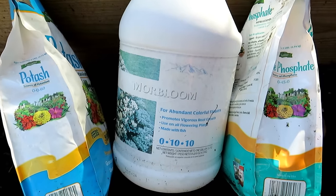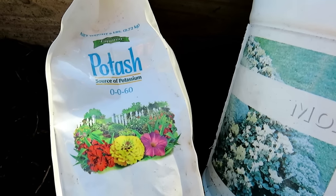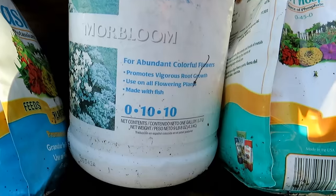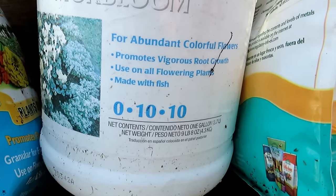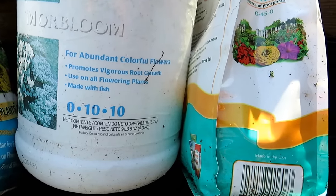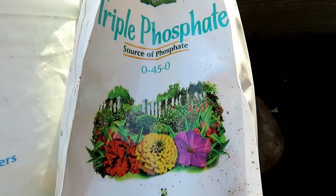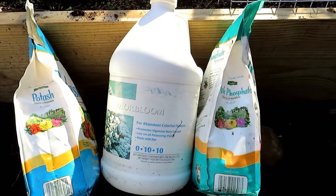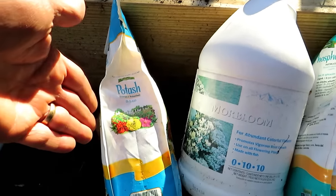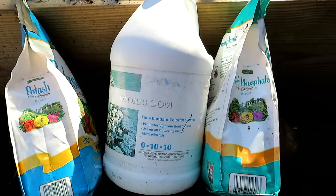Here are a couple of ways to increase potassium and phosphorus for your potatoes — you don't have to do this. Compost and your basic organic granular will work. Potash is a 0-0-60, higher in potassium. The More Bloom is a water-soluble fertilizer where the phosphorus and potassium are immediately available — that's a 0-10-10. There's no nitrogen; you don't want excess leaf growth in your potatoes come mid-season. The triple phosphate and potash are not organic, but this will not harm your plants. These are just options to increase the potassium and the phosphorus.